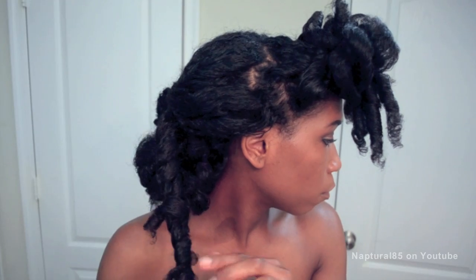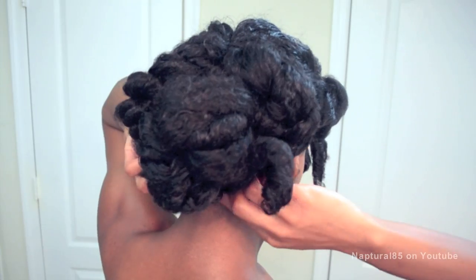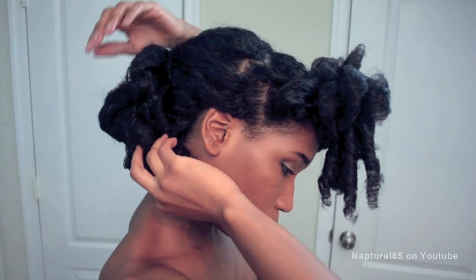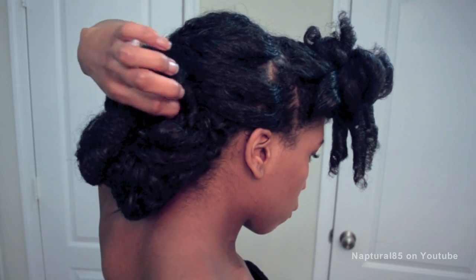Repeat on the other side. Twist the section and tuck it loosely underneath the bun, bobby pinning in place. Use the curly ends sticking out of the bun to conceal where the twist meets the bun. Then bobby pin the twist to your head so it doesn't move.